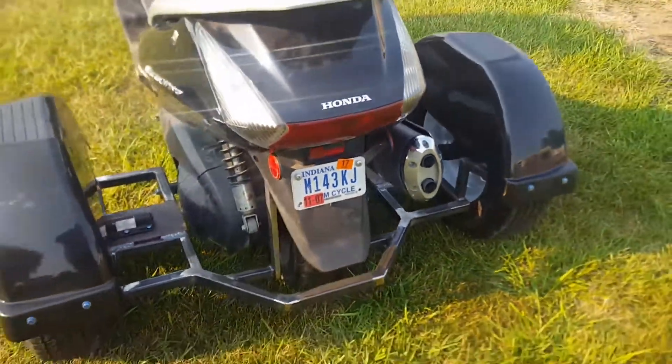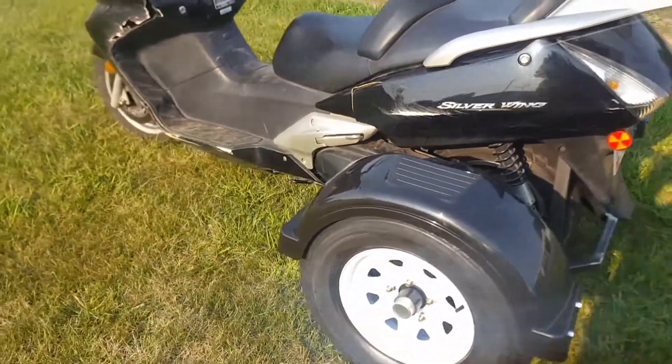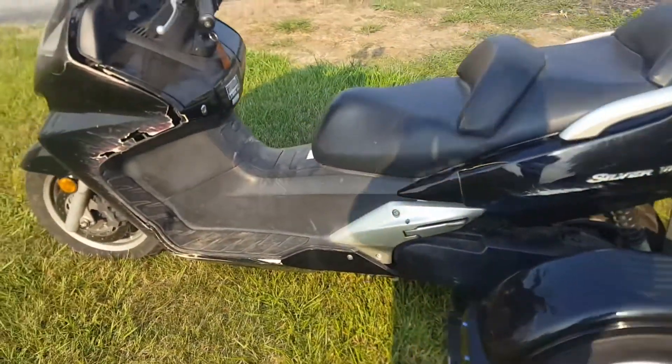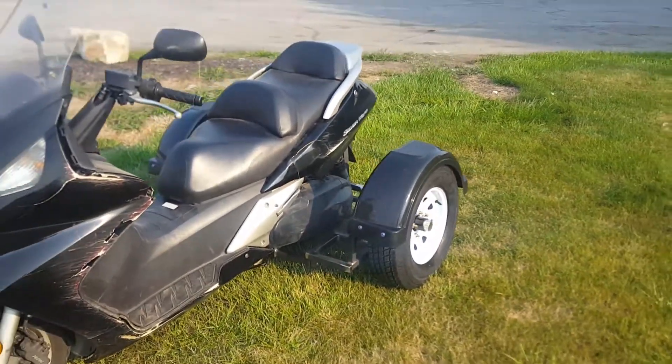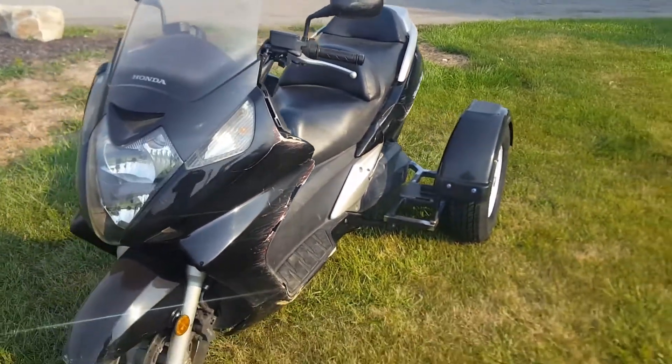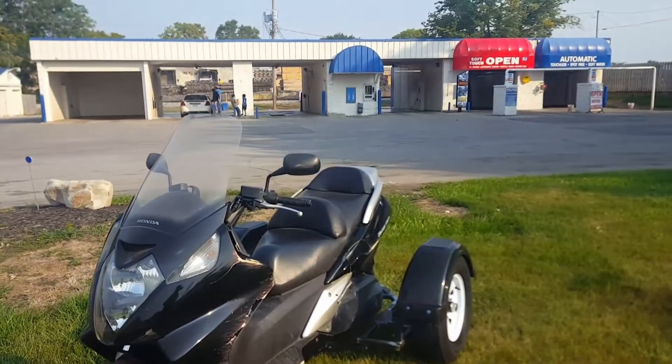This one's been laid over a couple times so she's pretty banged up as far as the bike goes, but her engine is great. We took her out, spun her, got up to 75 miles an hour — no problems, no issues. She's done real well.